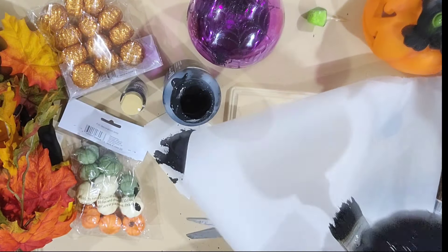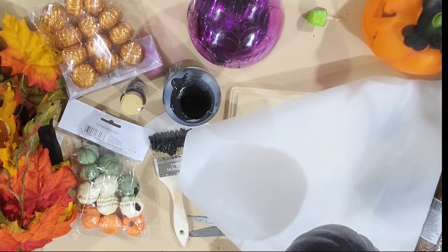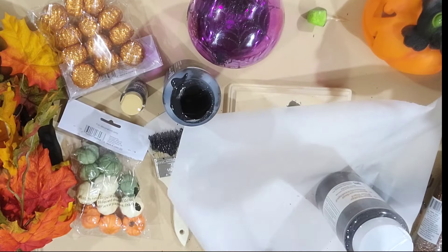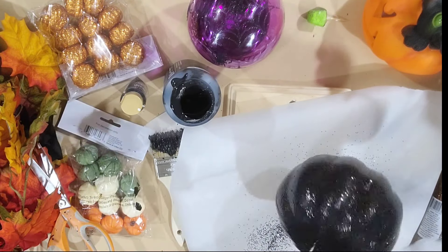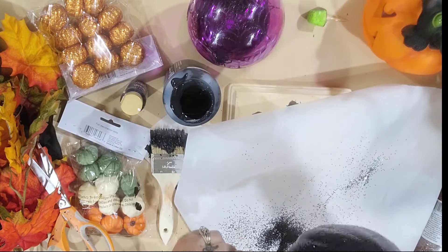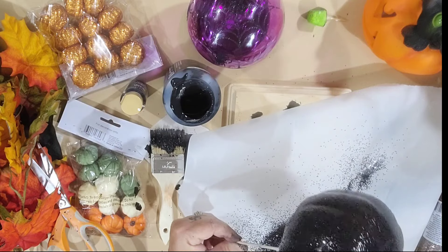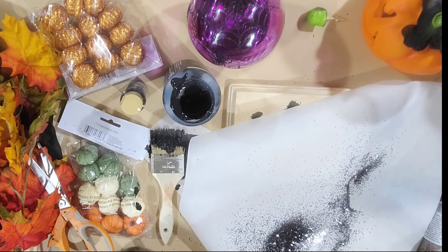Now I'm going to take pieces of parchment paper and lay them down, and I have some black glitter here and we're going to sprinkle that all over this pumpkin. Now we're going to set that to the side to dry.